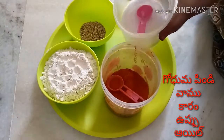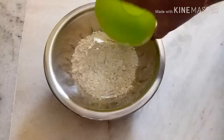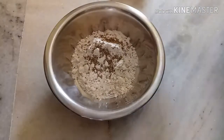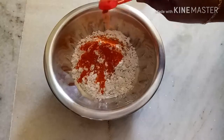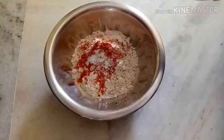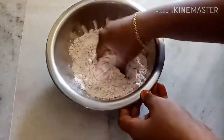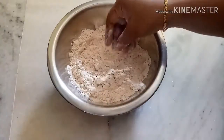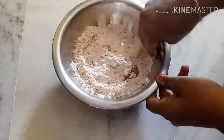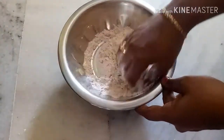I'm going to measure out 1 cup, then 2 cups of the ingredients. Now we're going to mix it up in the first half.